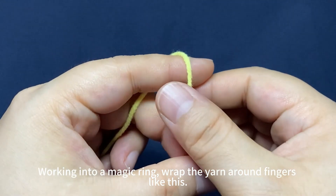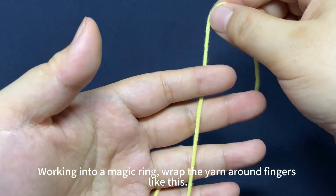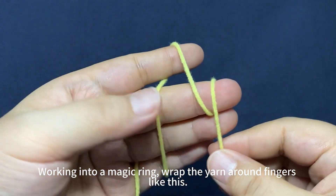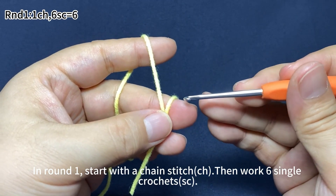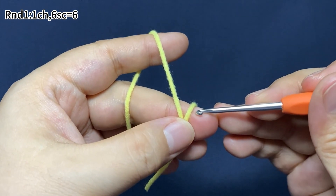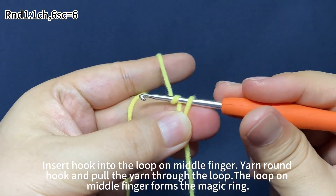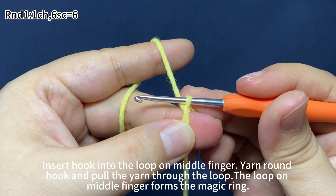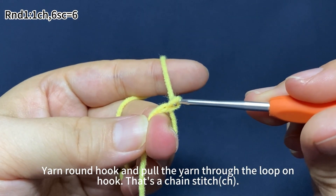Mouth. Work into a magic ring. Wrap the yarn around your fingers like this. Pinch the yarn crosses. Insert hook into the loop on your middle finger. Yarn around the hook, pull the yarn through the loop. The loop on the middle finger forms the magic ring. Yarn around the hook, pull the yarn through the loop on the hook.